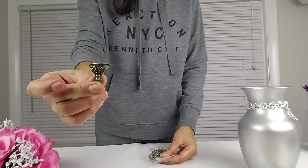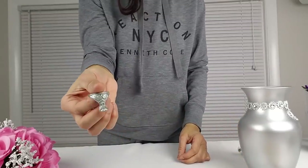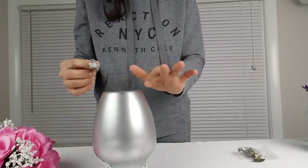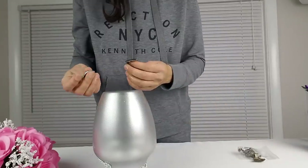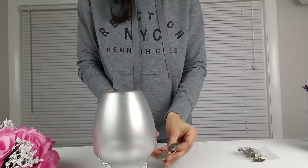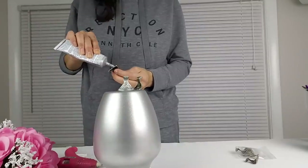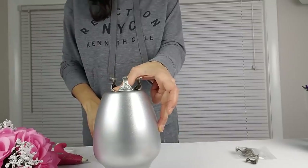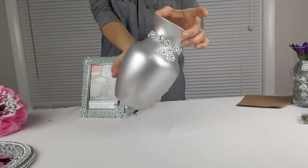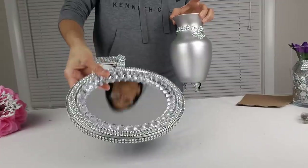Now I'm going to take these brass legs that you use for boxes — I spray painted them silver. I'm going to take three of them and glue them to the bottom of my vase using my hot glue gun and E6000. Let me show you what the vase looks like with the little legs attached to it. Now I will put everything together.